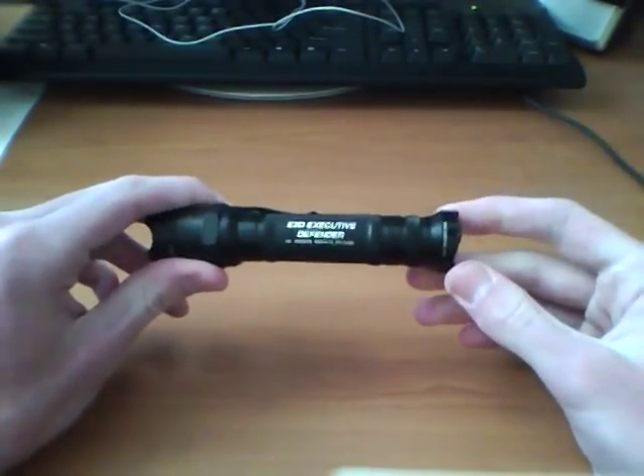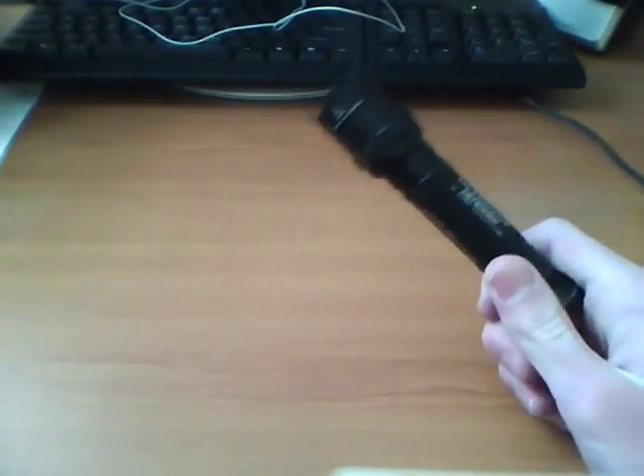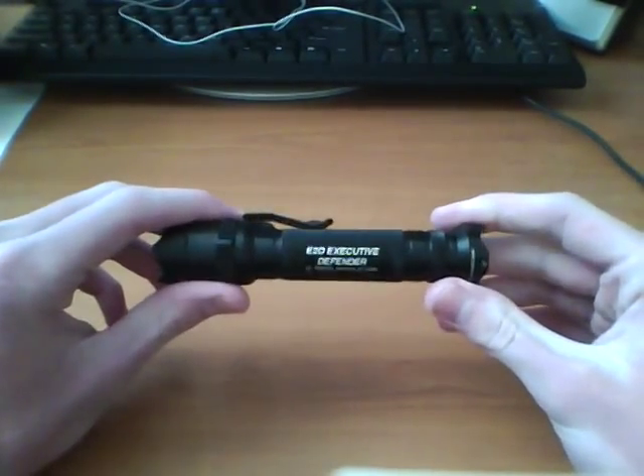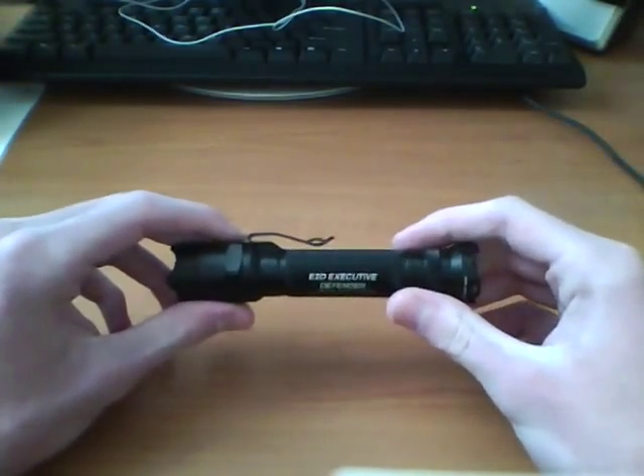I'd say at night I'd see no problem with just 60 lumens. If you can get some higher, that would be better. But anyway, it does have a nice bright beam. Let's see — let me just show you, kind of taking it apart.